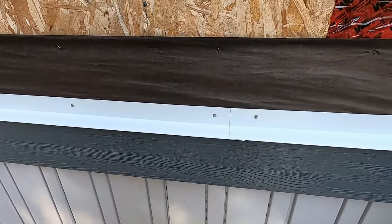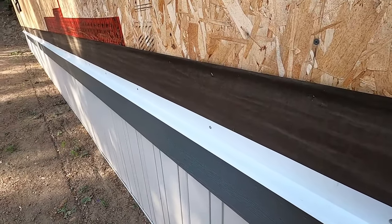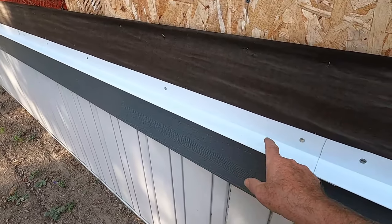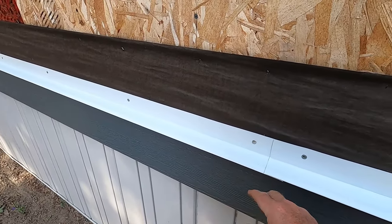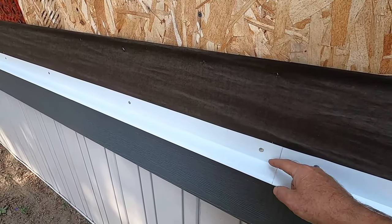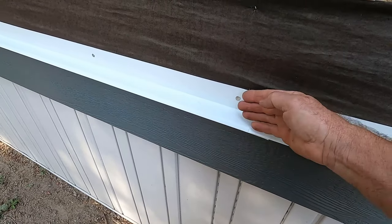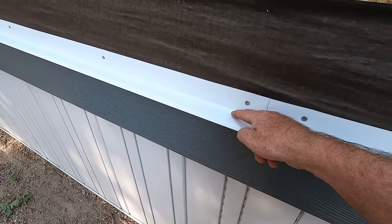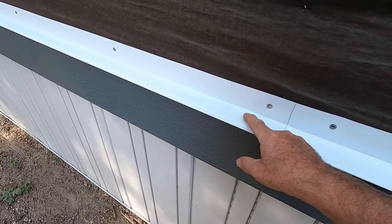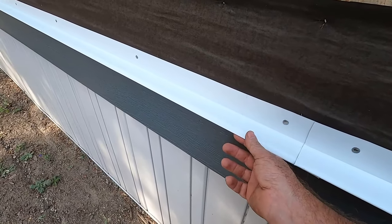The first step in my siding job is to get this flashing installed over this board here. This is just pre-finished, it's white. The size of it is an inch and a quarter that comes out over my board and then it comes up the wall. You can see how it creates a seal where that board meets the wall. That joint in there is sealed now, and it's sloped slightly to shed water. It has this drip edge so the water will drip off and not run back in.